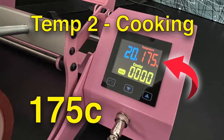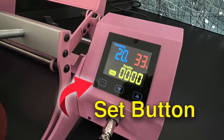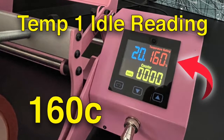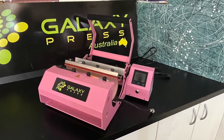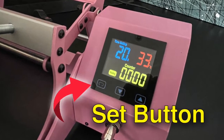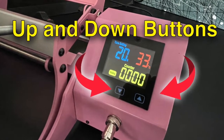There's a set button, and it changes each one of those settings. As soon as you turn your mug press on, it goes straight up to the resting temperature and won't heat higher until you close and clamp the press. Then it measures the temperature of the product, slowly decreases, then slowly rises up to 175, and kicks in the timer for 20 seconds. You adjust the resting temperature, cooking temperature, and timer by pressing the set button and using the up and down arrows.